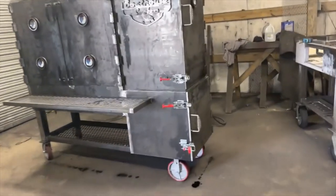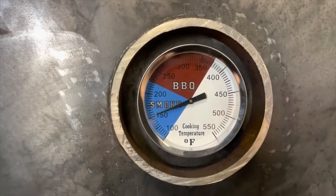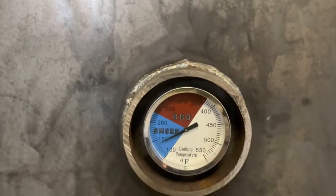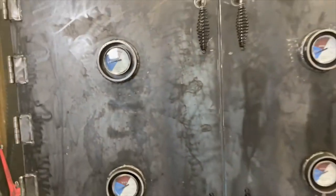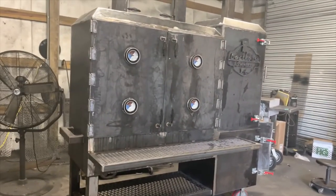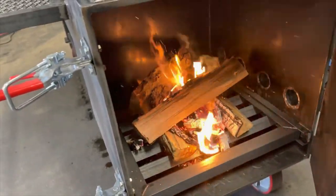Here we are about 30 minutes in. Let's take a look in that fire box. Got a good little fire going in there. The top right door is reading about 152 degrees, bottom right door about 148, left bottom door about 148, top left door is about 155 or 160. These temps will start to level out once this thing comes up to temp and starts drafting correctly. Since it's such a large cook chamber, I'm going to start adding a little bit more wood — I'm going to throw another split or two on there to get that temp to come on up.